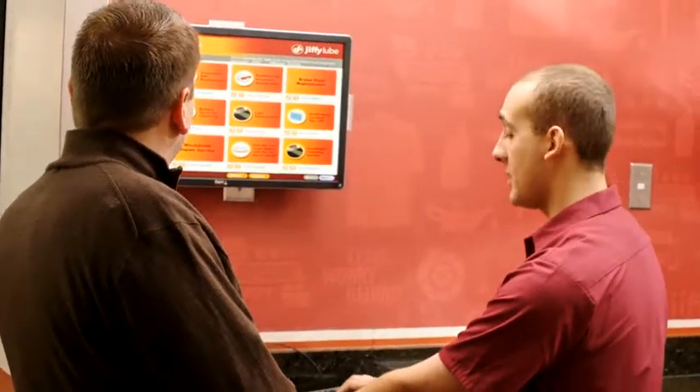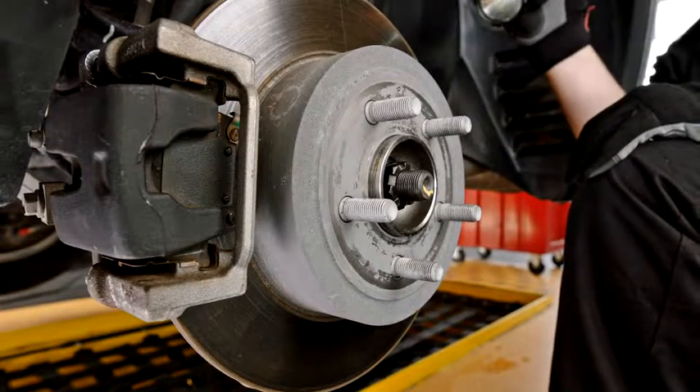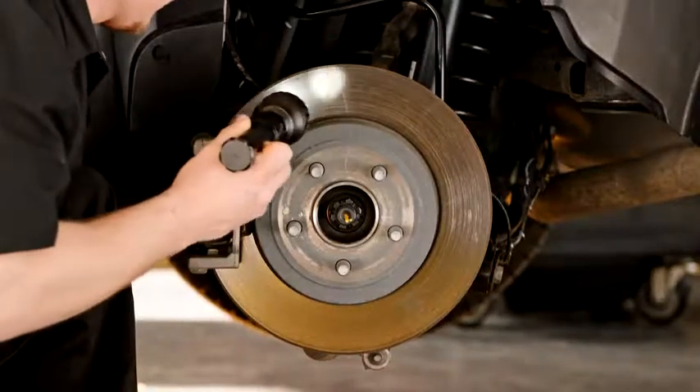Low brake fluid may indicate that the brake lining is near the end of its useful life, and it's time we recommend a complete brake inspection. Only a full brake inspection can properly diagnose the system's status.